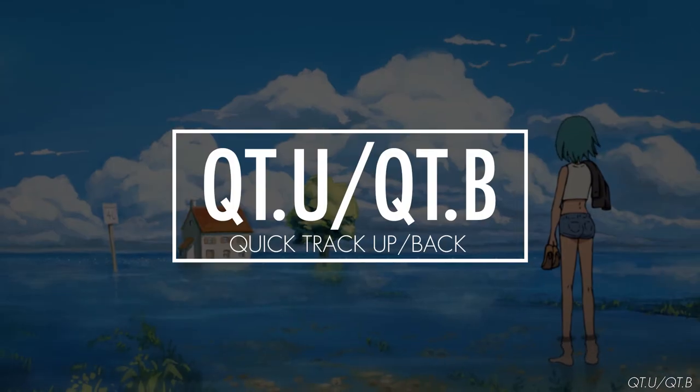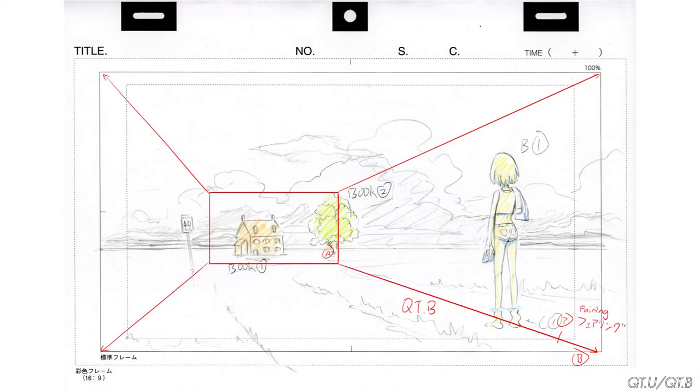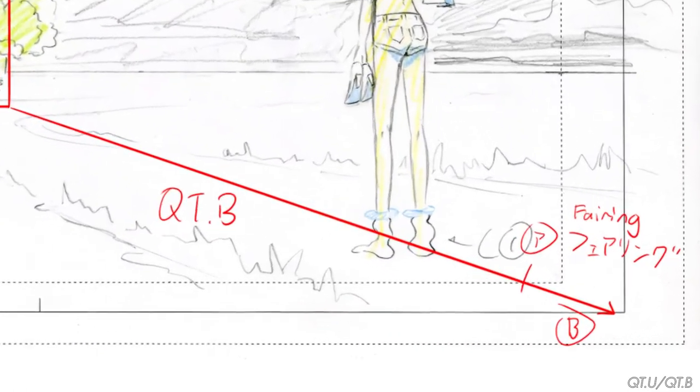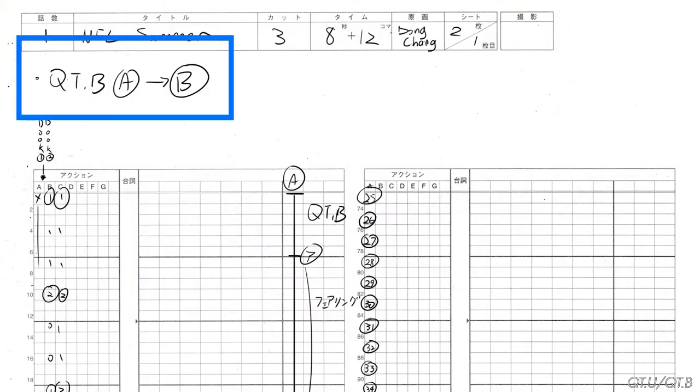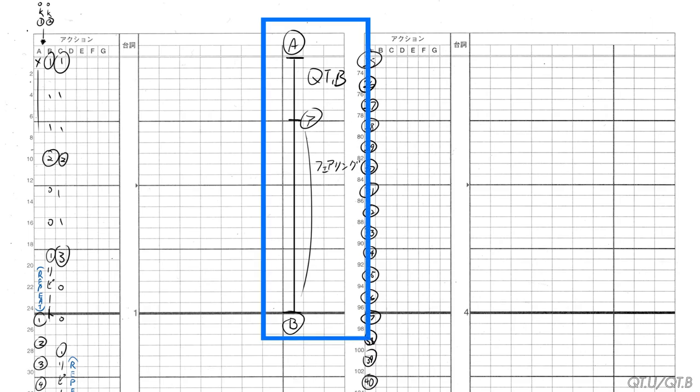Another version of the track back is the quick track back. This is much faster and starts with a much tighter frame than the standard track back — the same applies for a quick track up. The quick track back also requires the timing of the fairing, which is the slow-down cushioning effect. In the layout, we draw the camera frame like a normal track back, but around the end of the move, we state where we want the shot to start cushioning and mark it with katakana A. In the timesheet, we write a memo, and in the camera work column, we make the pan last about a second, with the katakana A fairing point reached at around 6 frames.